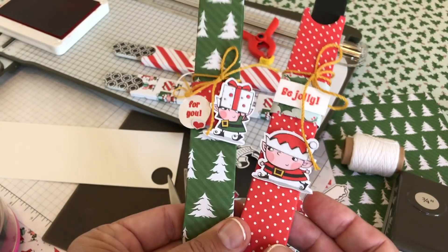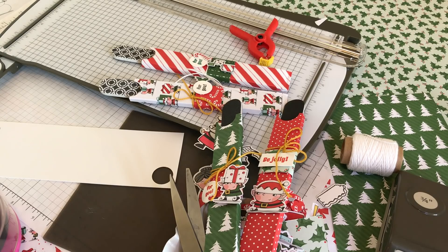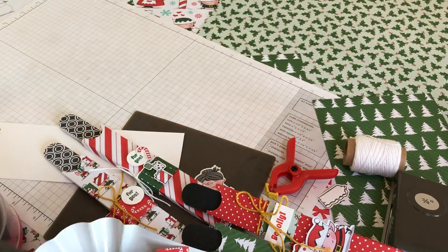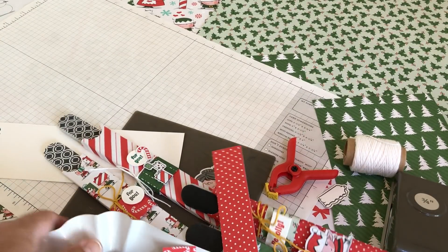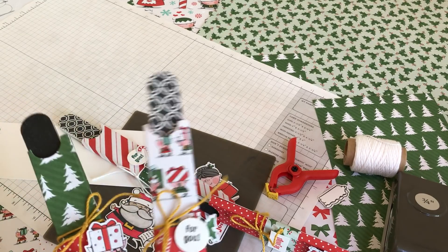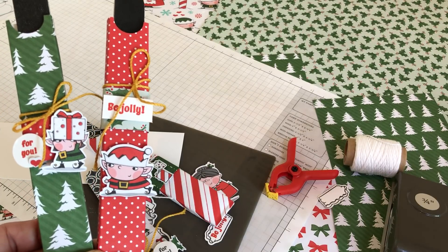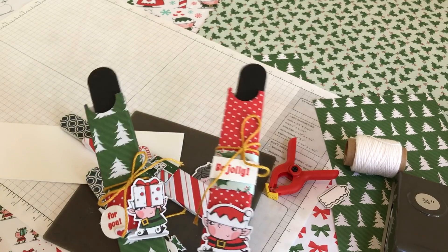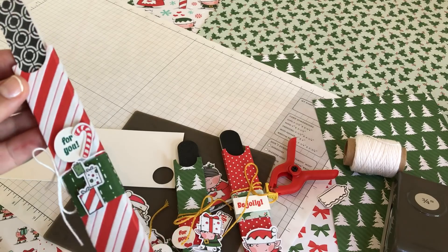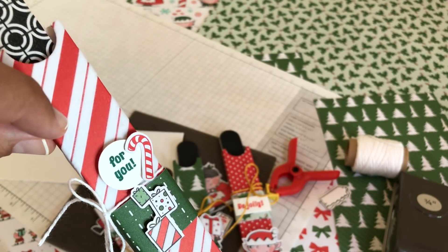Now I'm going to talk about the products and go over the dimensions one more time. Always shut your ink before you show anything or it gets all over. We have super cute products by Stampin' Up. For the smaller nail files, start with a six-inch by three-and-a-half-inch piece of designer series paper — scoring dimensions will be below. For the longer nail files, like those from Big Lots, use a six-and-a-half-inch by three-and-a-half-inch piece. By the way, this paper is flocked — it has little fuzzies on it. It's three-dimensional, which is why it's called Specialty Designer Series Paper.